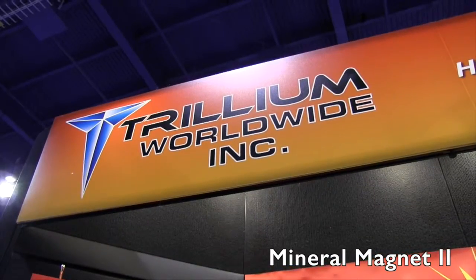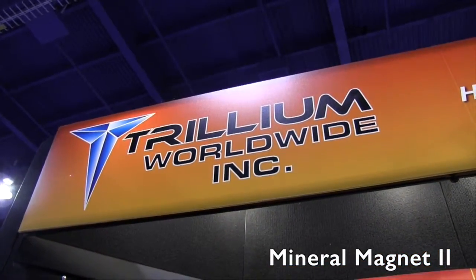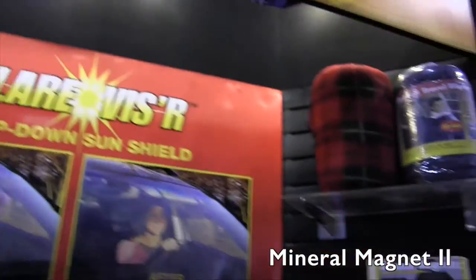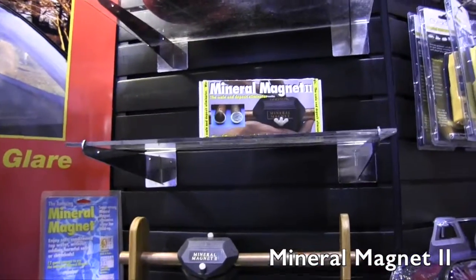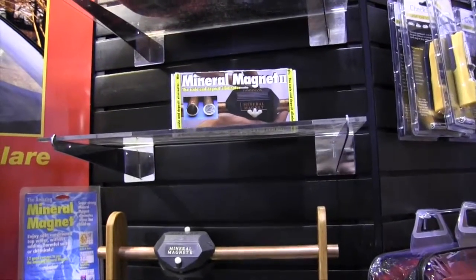We are at the National Hardware Show 2015, looking at some of the cool new products here at the show. That brought me over to the Trillium Worldwide booth, and we are looking at something that a lot of homeowners are going to find interesting, because this will help save your water system. I've got Gary here.